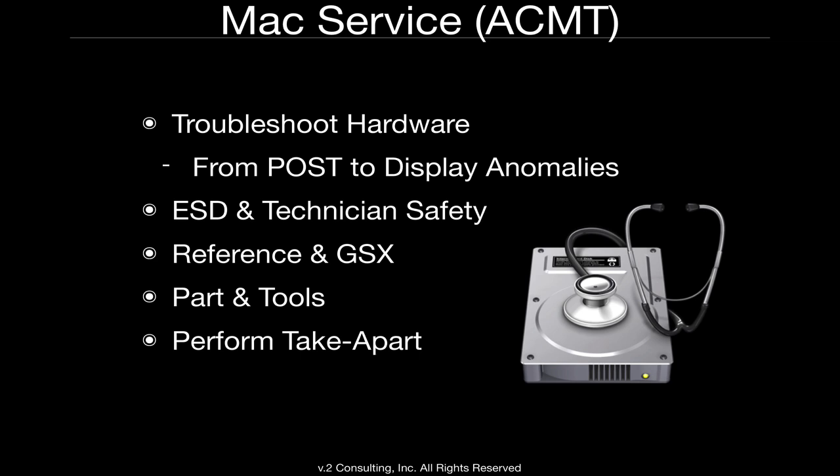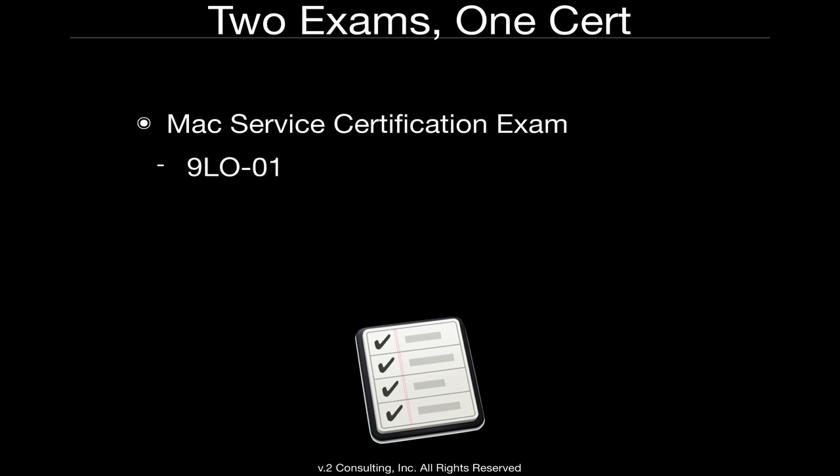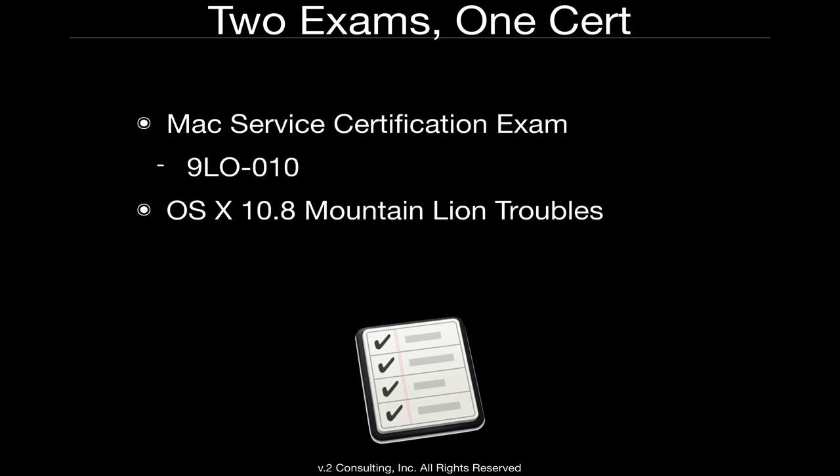Those are the two different classes we offer in preparation. There are two exams that you must pass, and they correlate to those two courses. One is the Mac Service Certification exam, which is the hardware test — that exam number is 9L0-010. The OS side is currently OS X 10.8 Mountain Lion Troubleshooting, and that exam number is 9L0-064.